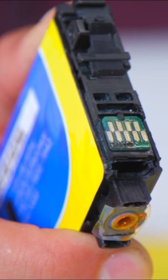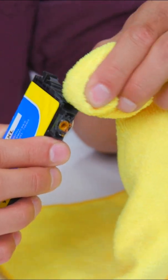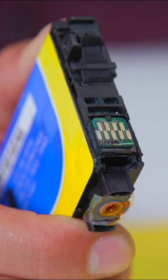Locate the metal contacts of the cartridge. Grab your lint-free cloth and lightly dab it into some rubbing alcohol. Wipe the surface of the cartridge contacts gently. Be careful not to damage or leave residue on the contacts.